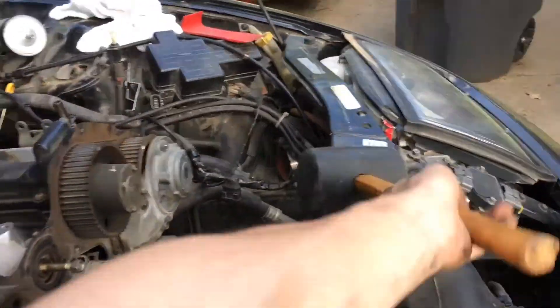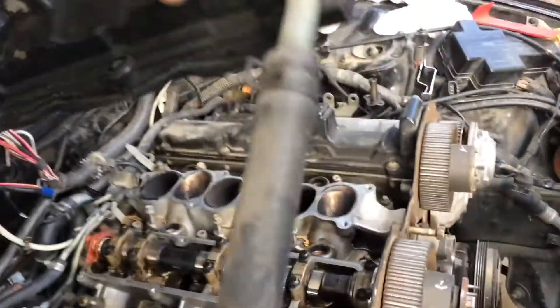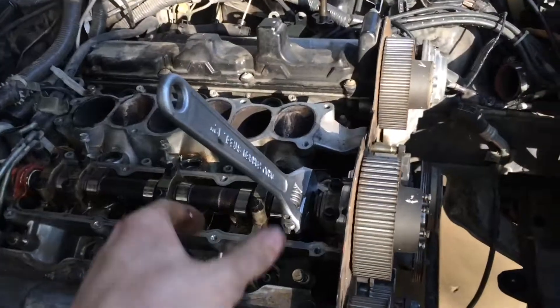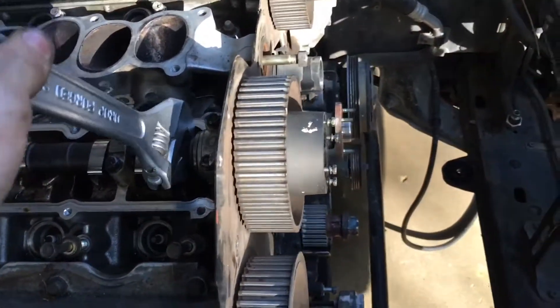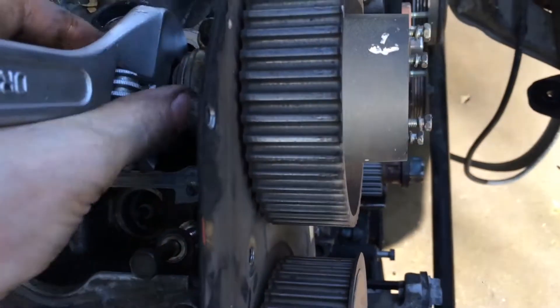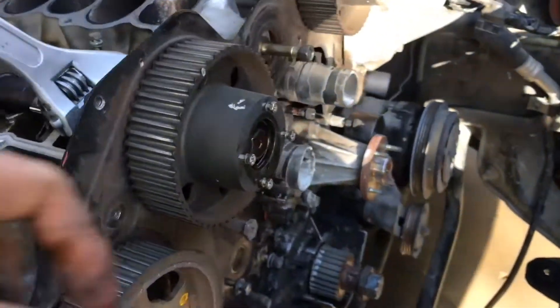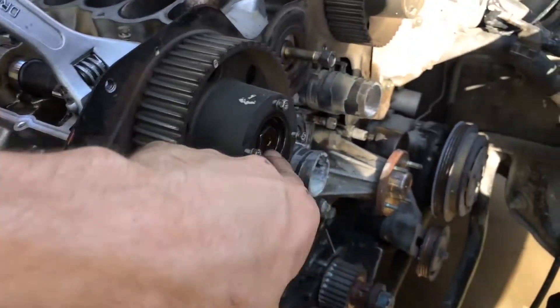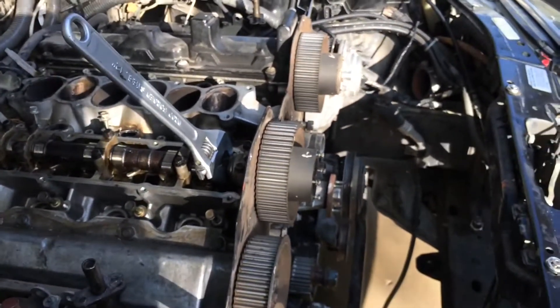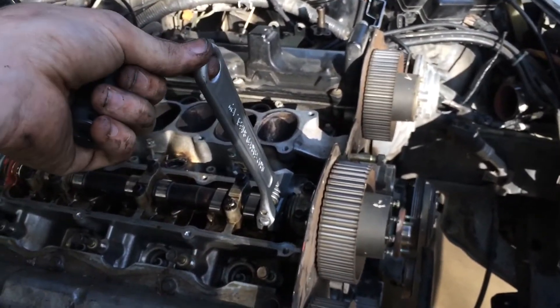Now that you have that cover removed, grab your rubber mallet, dead blow, or whatever you have, and break that loose, then lift it right off. You're going to want a wrench that fits on the hex part of the camshaft — I'm just using a crescent because I didn't have a wrench big enough — and then get a 19mm socket and break this bolt loose and pull it out of there. You're using the wrench just to hold the camshaft in place so it doesn't spin and bend valves.